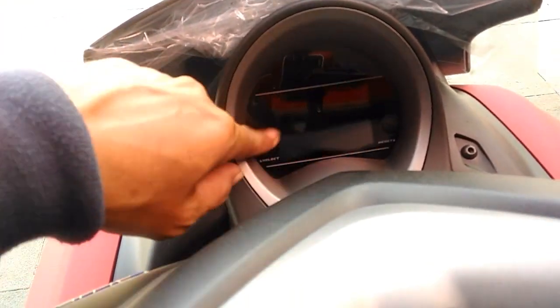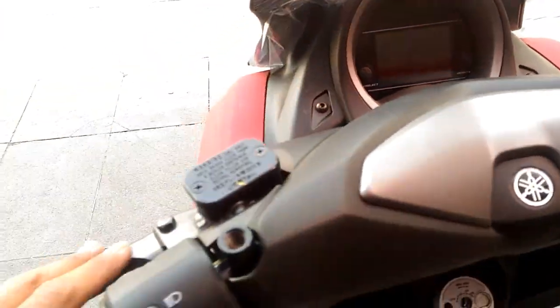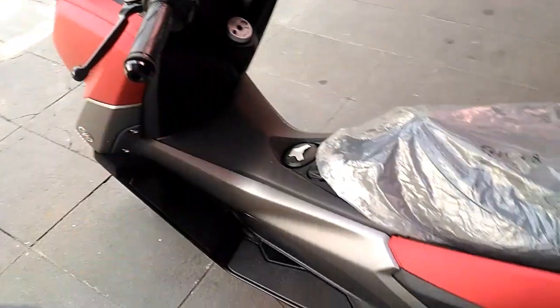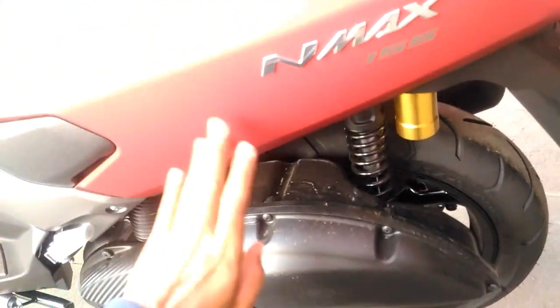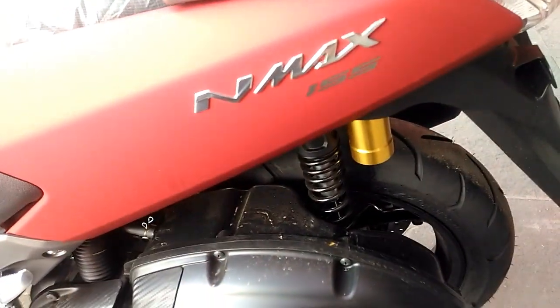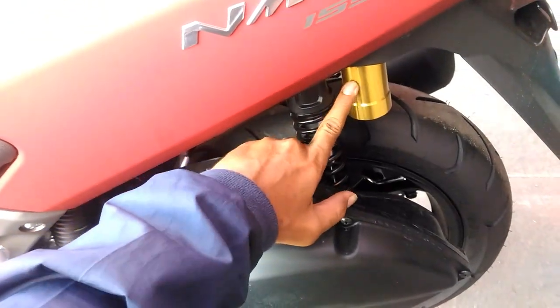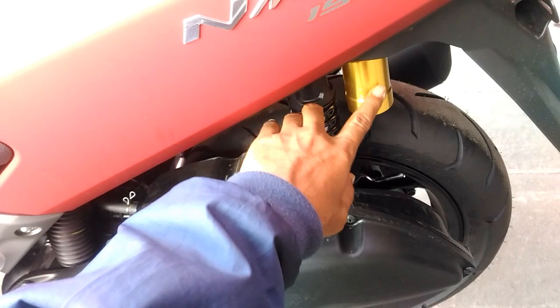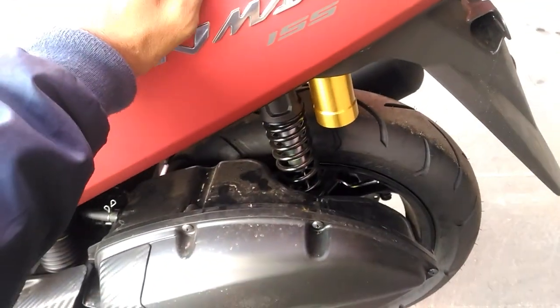Yang terbaru ini menganut dashboard kotak ya, dashboard kotak ini. Terus selain itu, di bagian suspensinya — jika pada model lama tanpa subtank, sedangkan pada model baru hadir adanya subtank.